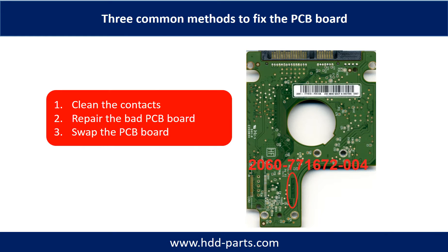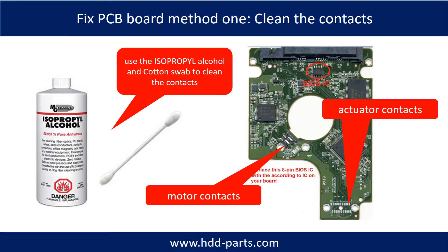The three common methods to fix a hard drive PCB board: one, clean the contacts; two, repair the bad PCB board; three, swap the whole PCB board. Cleaning the contacts on the hard drive can also fix problems caused by poor connection between the PCB board and the hard drive.